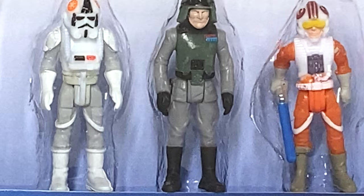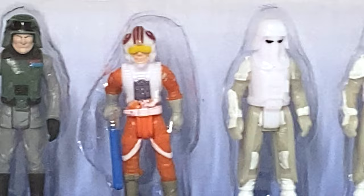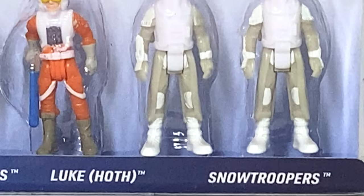The next one we have is going to be General Veers — nice paint all around it. Then we've got Luke Skywalker from Hoth: he has his lightsaber out, he's got some nice paint detailing on the helmet, ready to climb up that walker. And then we have two Snow Troopers that were included. It's good that they included multiple of these — that way you can start to build up an army in the back of your walker.